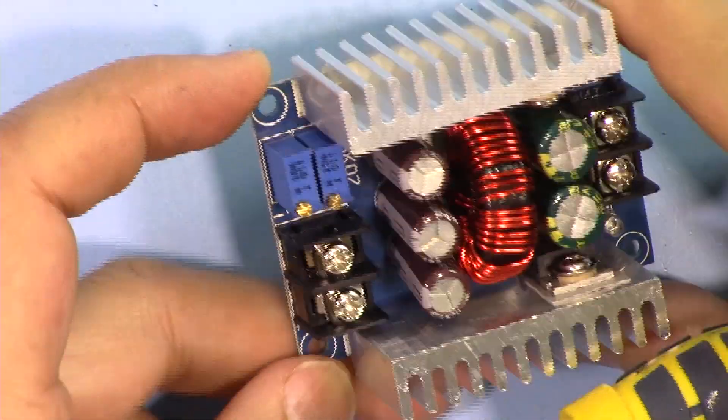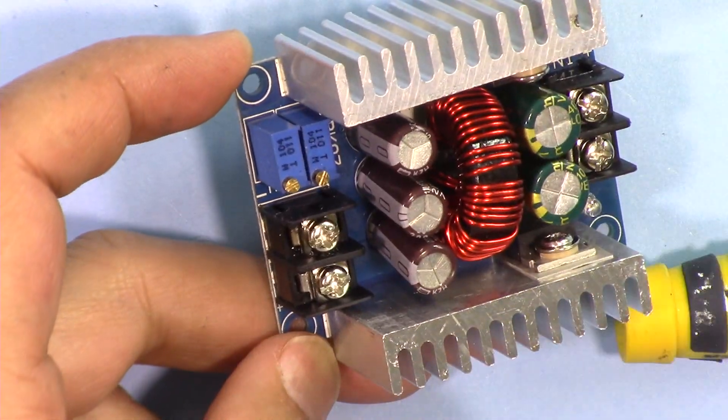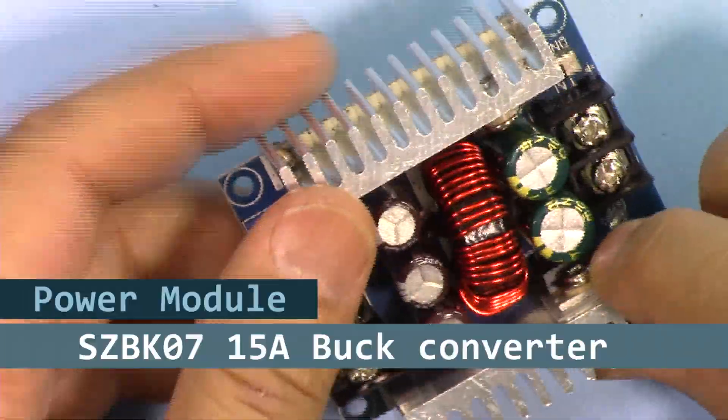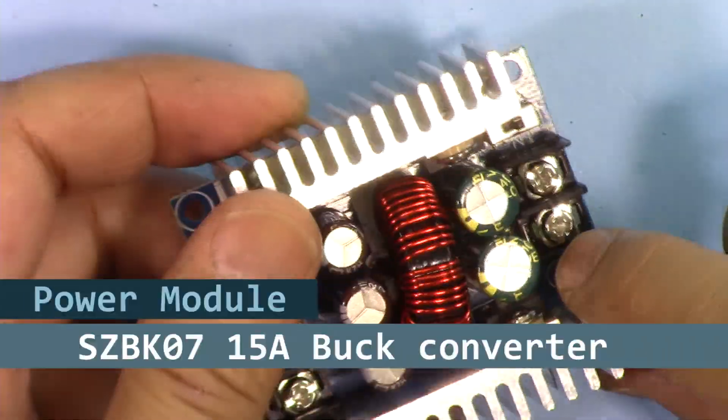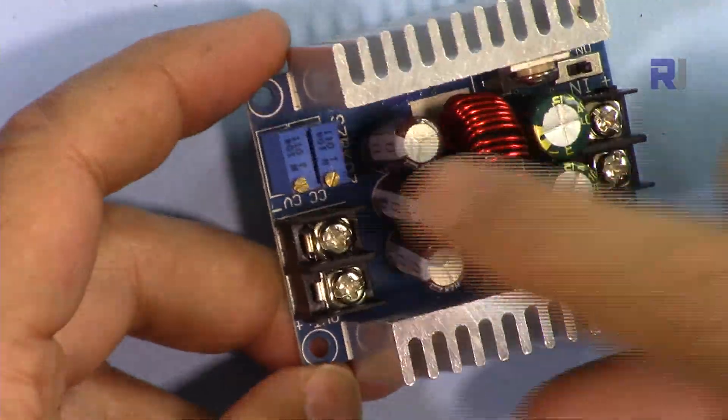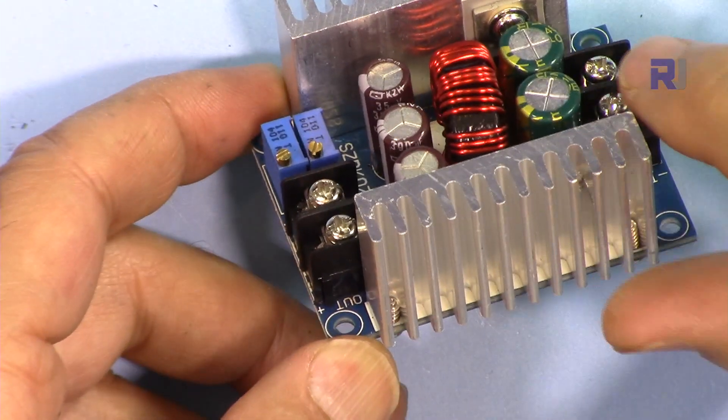Hi, welcome to product test and review by Robojax. In this video we are going to see and test this 15 ampere voltage regulator SZBK07 with constant current and constant voltage. Let's get started.